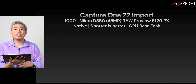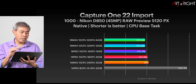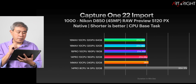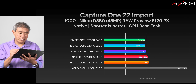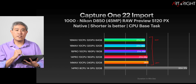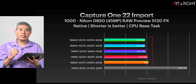Let's start by looking at Capture One 22 import. We're testing with 1,000 Nikon D850 files — 45 megapixels in original NEF format — and having Capture One render a 5,120-pixel preview. Looking at the results across the six M1 Pro and M1 Max machines, the cluster is expected because they all have 10 CPU cores. This is a CPU-heavy task, and the time difference between the shortest and longest is only 15 seconds — well within margin of error.